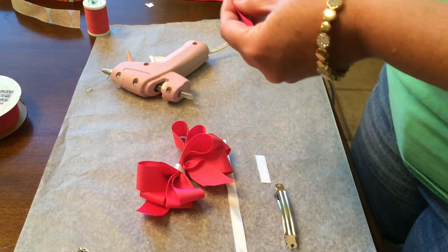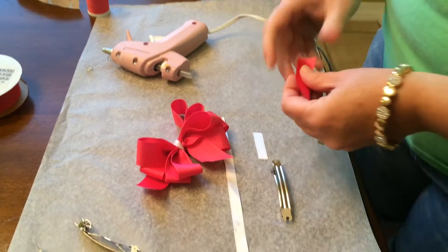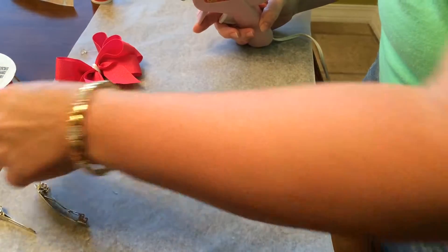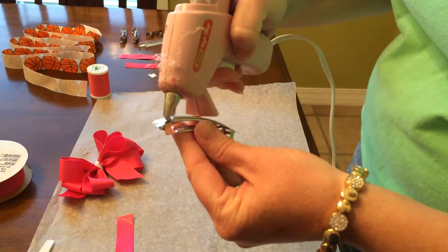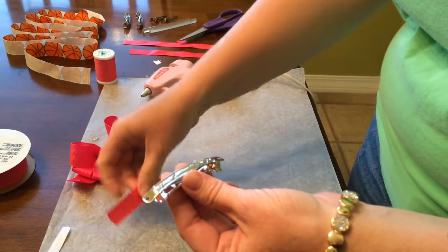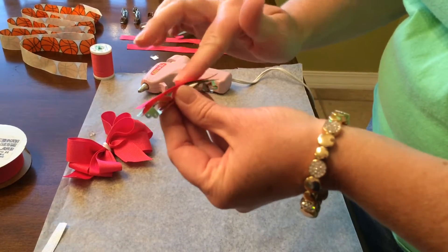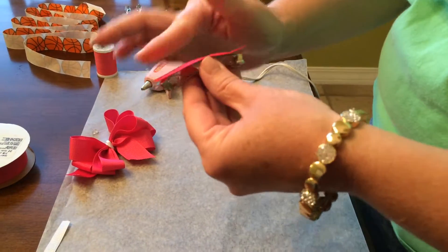It looks like I need to trim this one just a little bit shorter. We're just going to put a little bit of hot glue across our barrette — just a few dots. That should be enough. Then I'm going to take my ribbon, carefully place it on the barrette, and just push it down. I'm going to wait for just a little bit to let it dry.